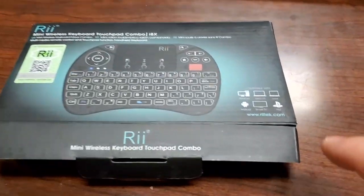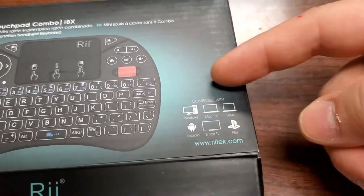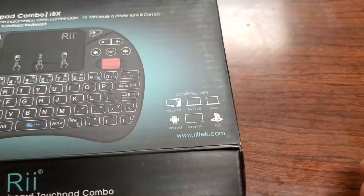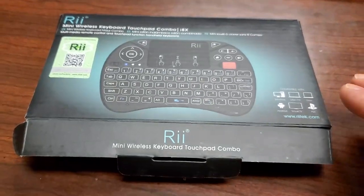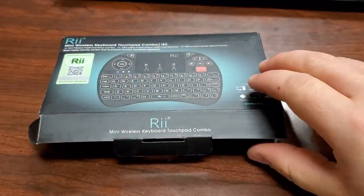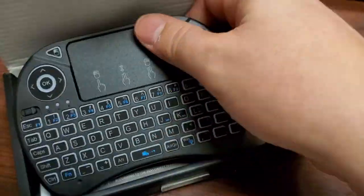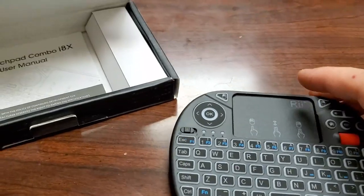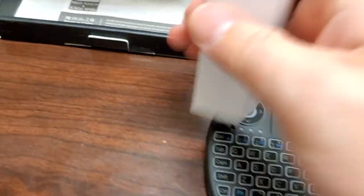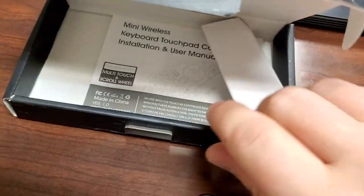It does show some of the stuff that it's compatible with, and I wish one of the things it showed was medical equipment, because I've tested this on several devices and it works absolutely fine. So let's take a look at this little micro wonder. In the box you have your regular mini keyboard, a charging cable, and a little user manual.